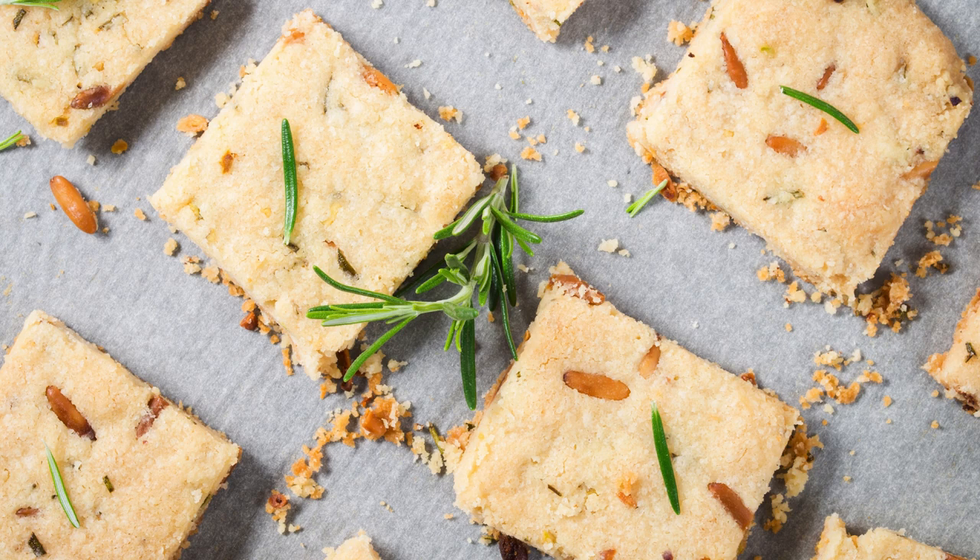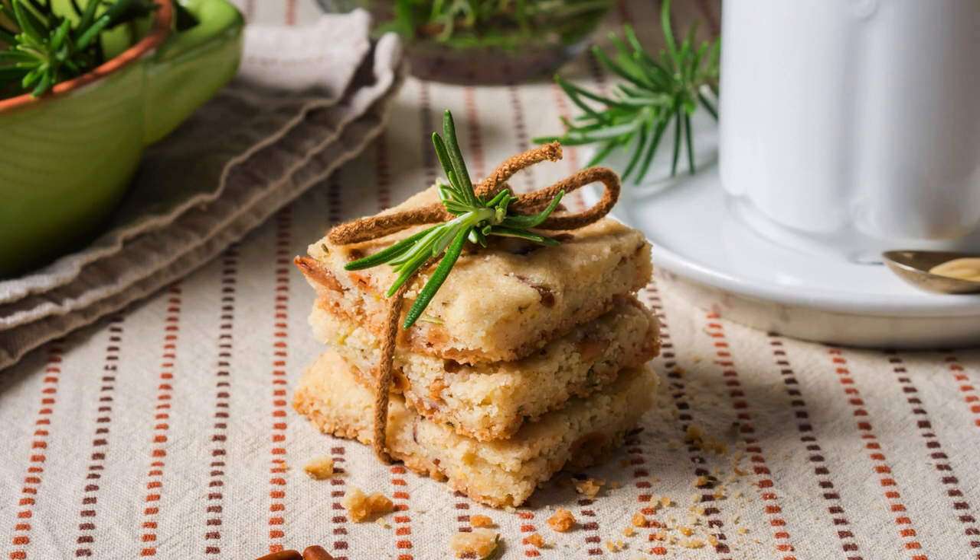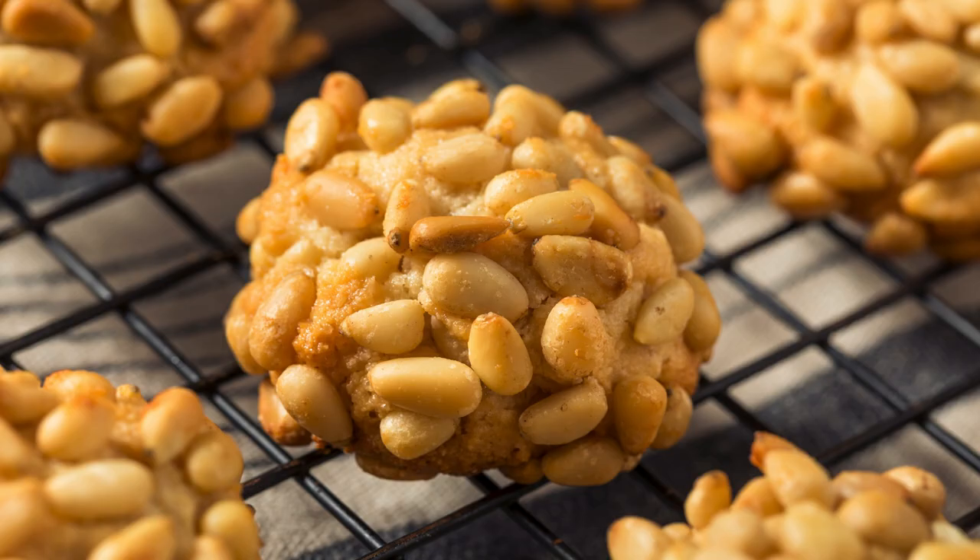How to make Pignoli Cookies — Step 1: Gather your ingredients. 8 ounces (about 227 grams) almond paste, half cup granulated sugar, 1 egg white, a pinch of salt, and 1 cup pine nuts for coating.